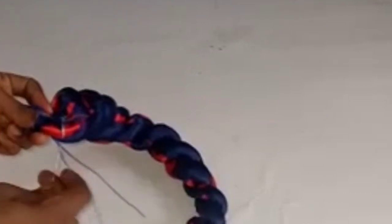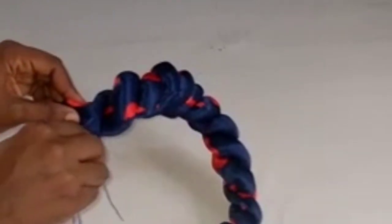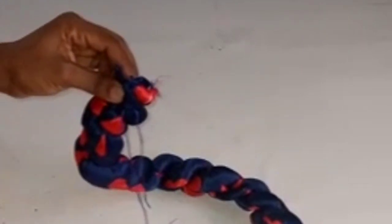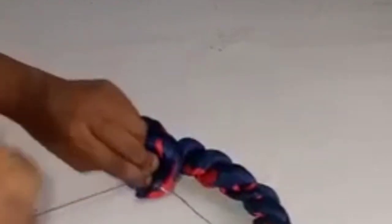What I'm doing is tacking it down to hold it in place. I'll tack it down just like this, then cut off my excess thread.